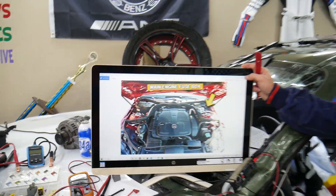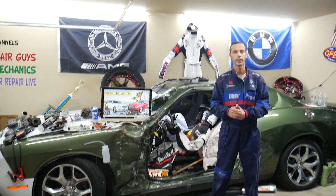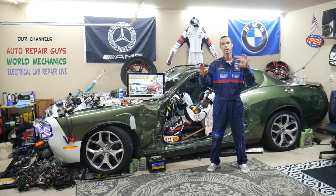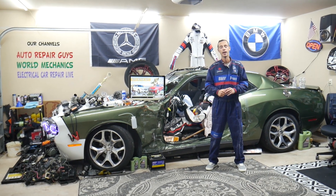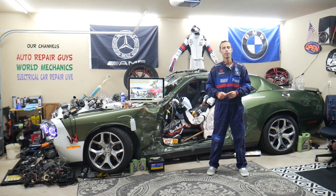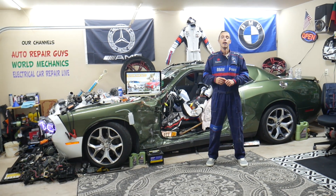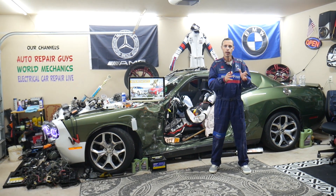We recommend always checking the climate control fuses. Your Mercedes E-Class has a dual or triple zone climate control, which means the passenger and driver's side temperature can be adjusted separately. Check your fuses for the climate control — we have a video on the channel for the climate control fuse on the Mercedes W212.